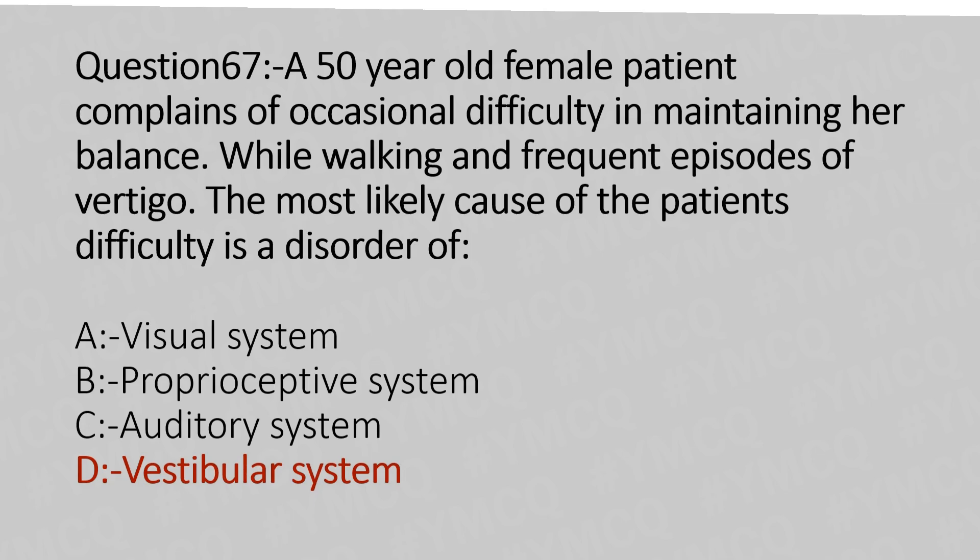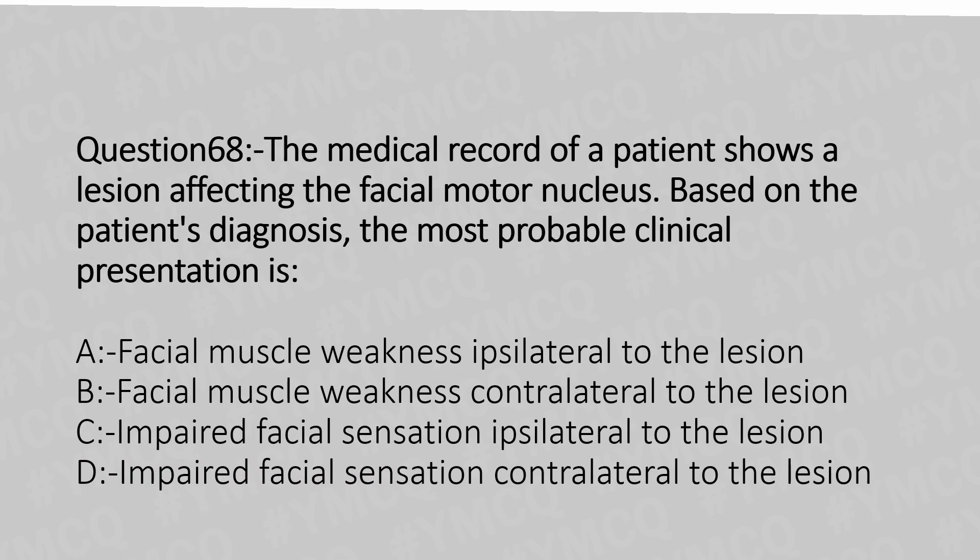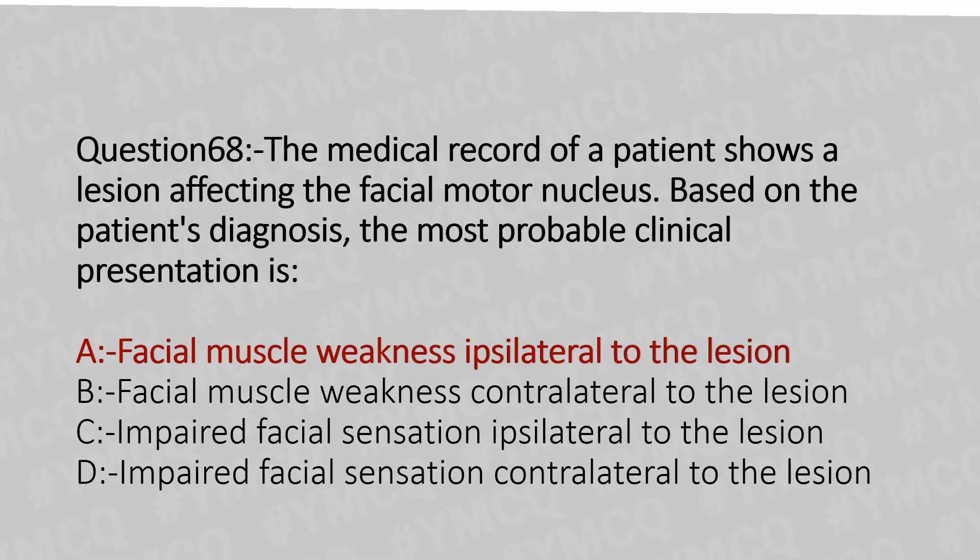Now let's move to question number 68. The medical record of a patient shows a lesion affecting the facial motor nucleus. Based on the patient's diagnosis, the most probable clinical presentation is: Option A: facial muscle weakness ipsilateral to the lesion. Option B: facial muscle weakness contralateral to the lesion. Option C: impaired facial sensation ipsilateral to the lesion. Option D: impaired facial sensation contralateral to the lesion. And the answer is Option A: facial muscle weakness ipsilateral to the lesion.